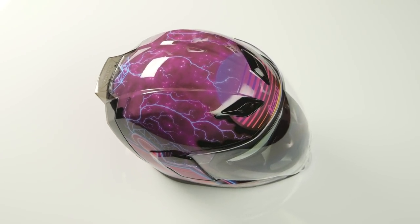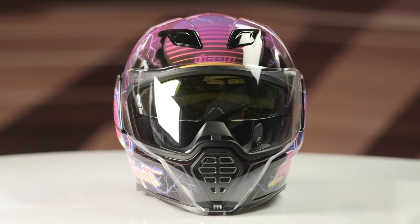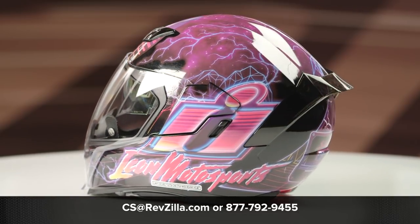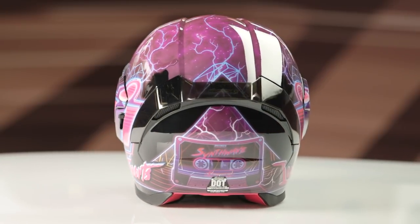This graphic does come in one color only, which is this lovely 80s purple graphic, and you have one clear face shield included in the box. If you want to learn more about the Icon Airflight helmet, click the info button, head over to RevZilla.com, and when you're there, you can watch the detailed breakdown where we rip apart the helmet to give you all of its facts.